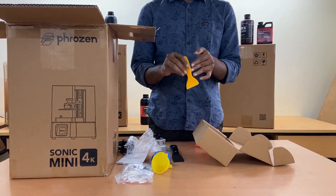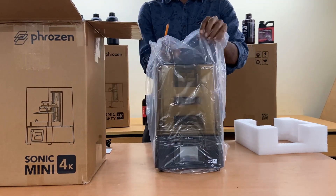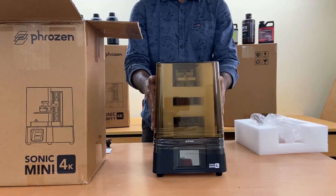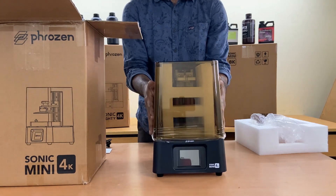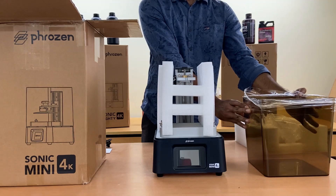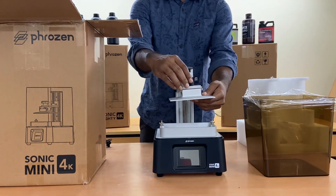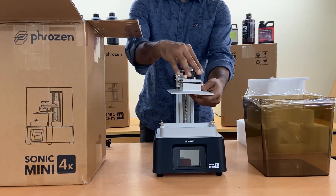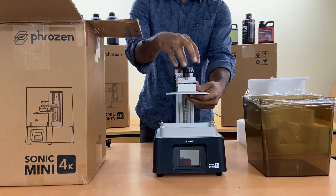The Sonic Mini 4K offers 4K resolution printing at 35 micrometers with a large printing area of 6.1 inches, producing highly detailed 3D printed parts that match your exact 3D printing designs, regardless of the size of your model. It has a print volume of 134 mm in length, 75 mm in width, and 130 mm in height.